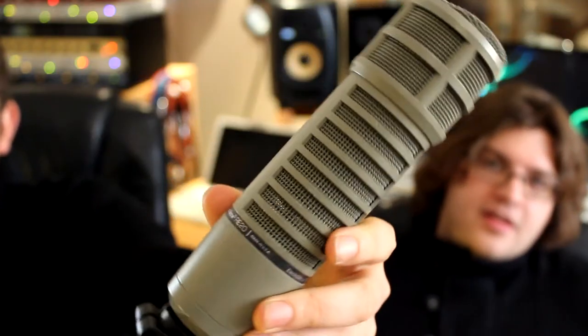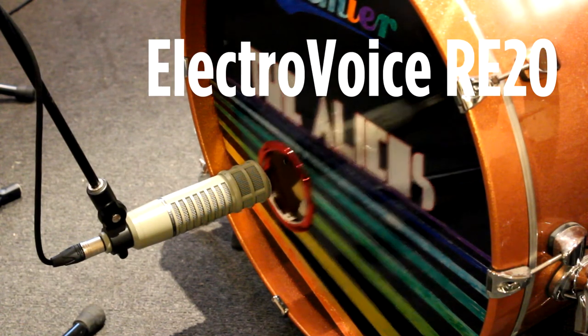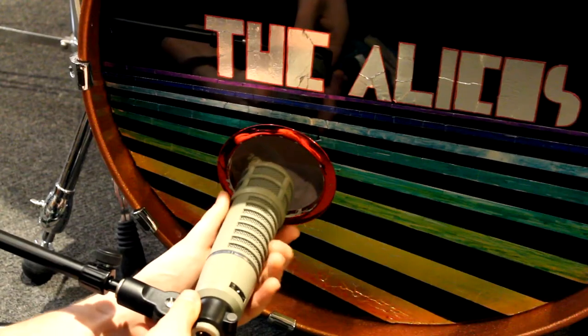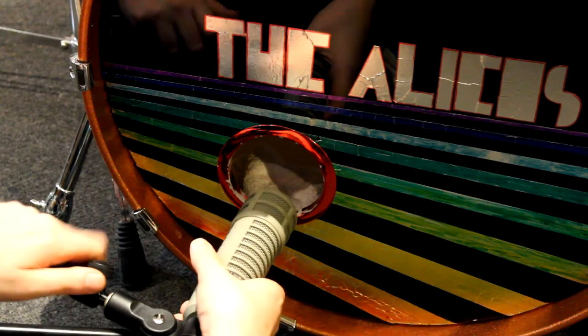The Electro-Voice RE20. Is this for bass drum microphone? RE20? Yeah, that's all I use. You're mad. The Electro-Voice. Your microphone's too heavy.